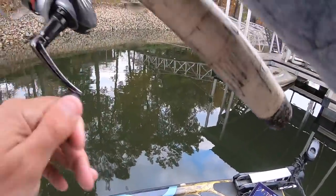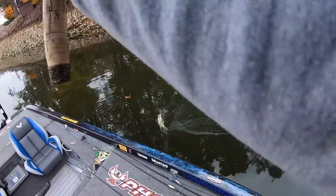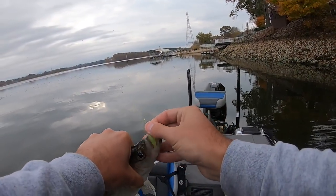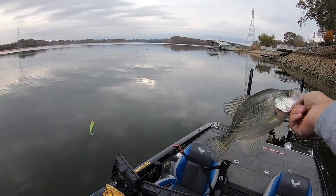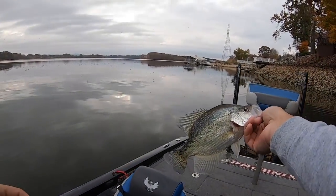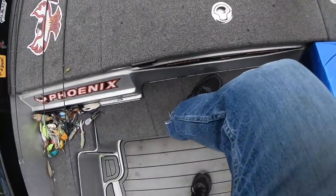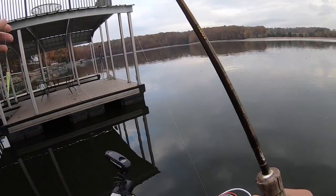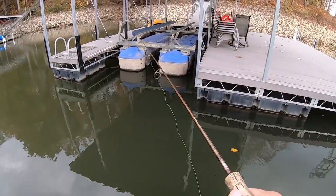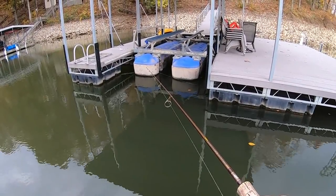He hit it on the fall — I just saw my line jump. That's a little bit better one. I can't stress to y'all how important it is to watch that line while that jig's falling. I went to a chartreuse jig there also — I broke off a second ago and just thought I'd try that solid chartreuse, and they're liking it pretty well. That's a little bit better fish there. That's five of them. We'll catch about one more to keep and take home, and then we'll throw the rest back.